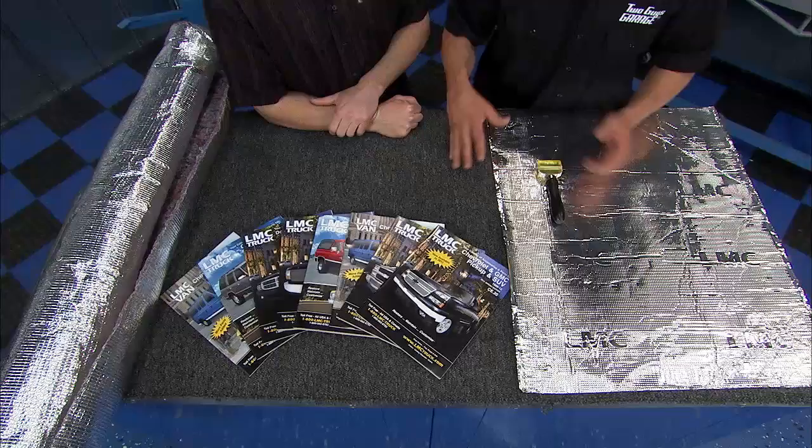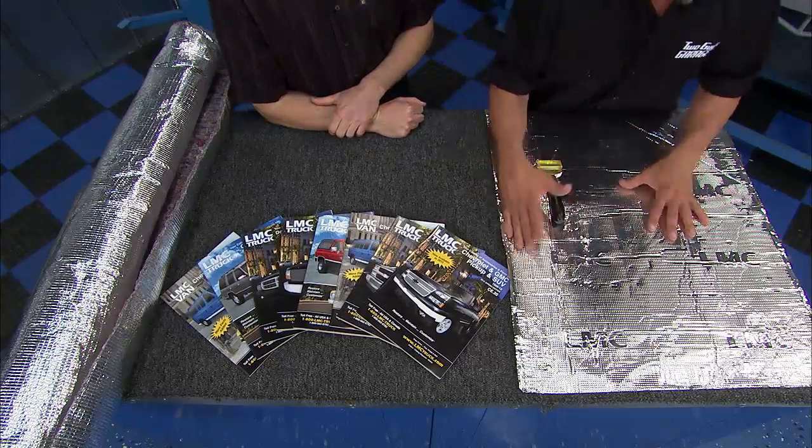You guys know LMC Trucks — they make everything for your old all the way up to your new trucks. They carry everything from gauges and handles to now a sound control mat.